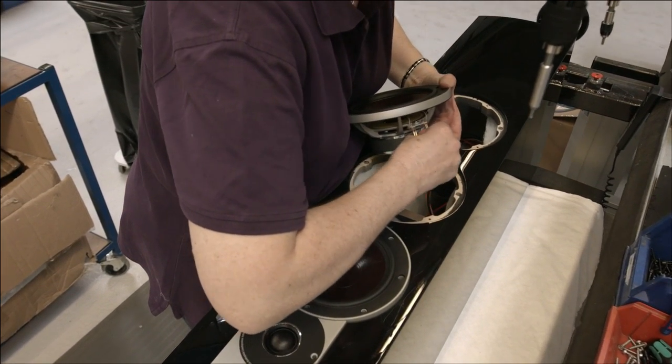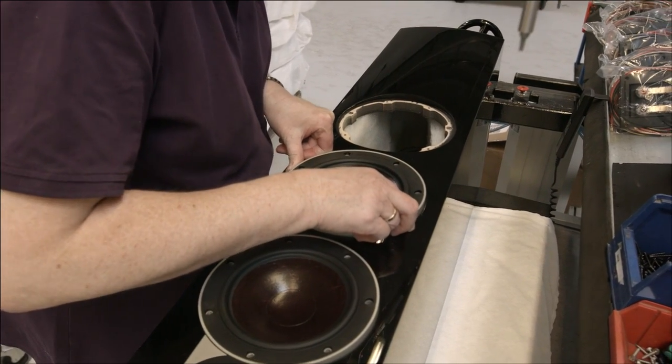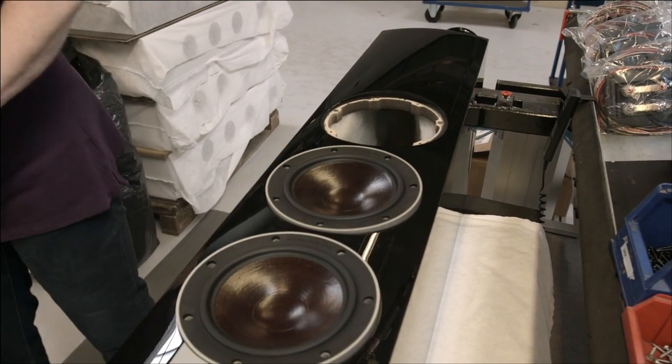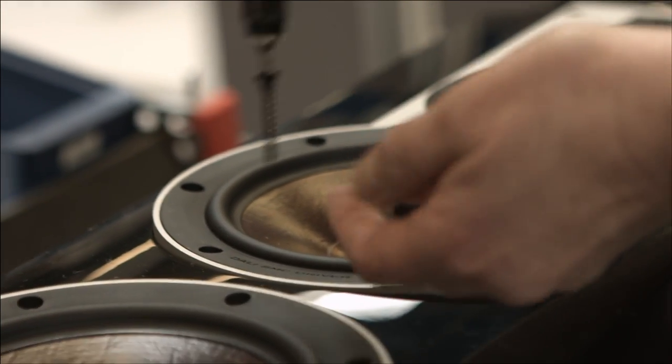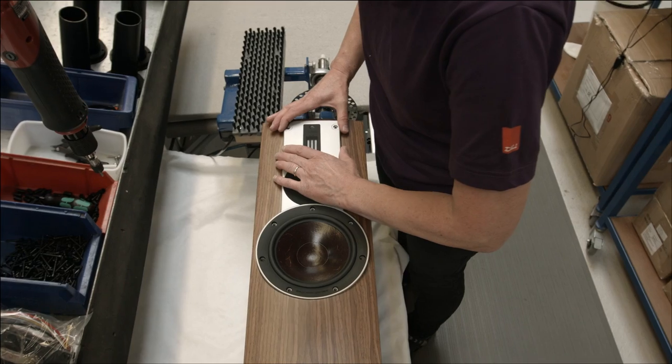For me, high-end is simply a level of hi-fi where, for example, the record producer will hear his own recording and realize that it's better than he thought. And that is what we want to do with the Rubicon. To bring us that close to the Epicon — that has been an achievement. I think we can be proud of that. Thank you.